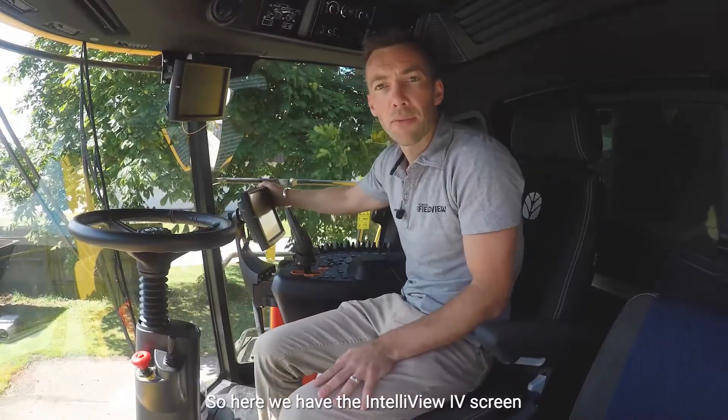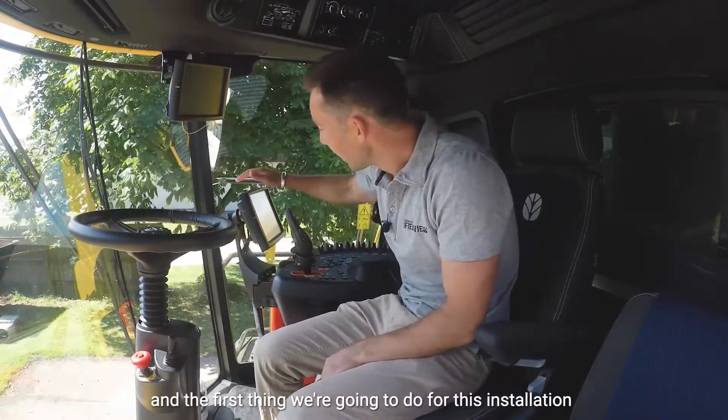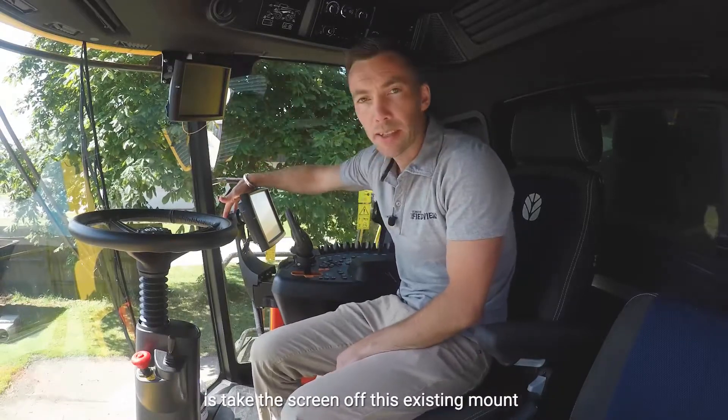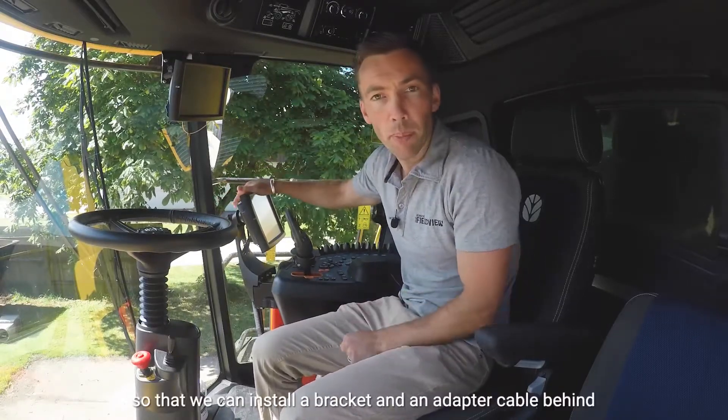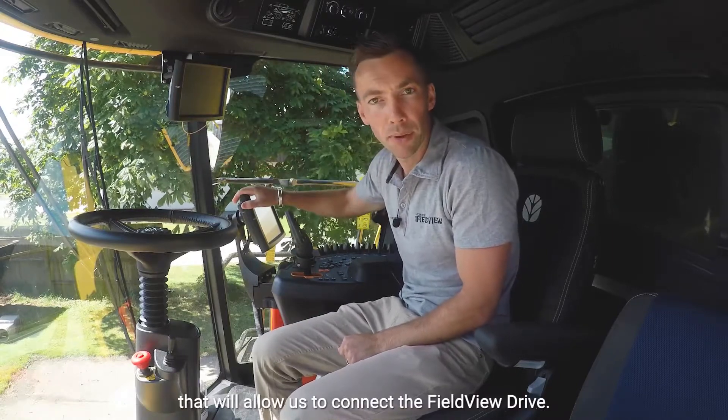So here we have the Intelliview 4 screen and the first thing we're going to do for this installation is take the screen off its existing mount so that we can install a bracket and an adapter cable behind that will allow us to connect the FieldView drive.